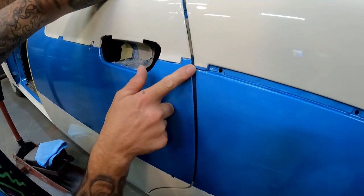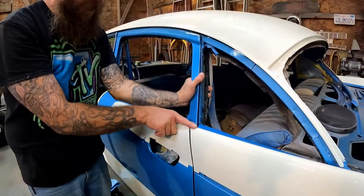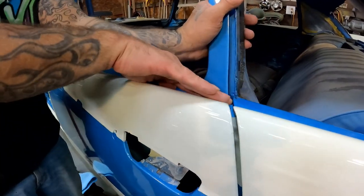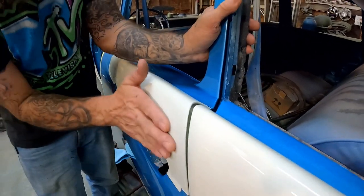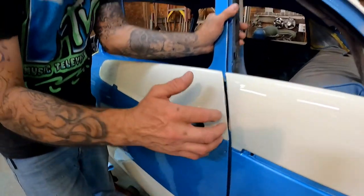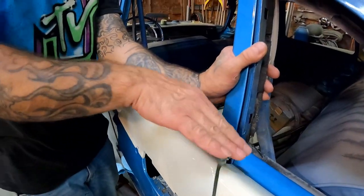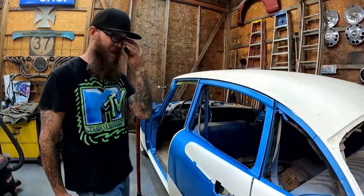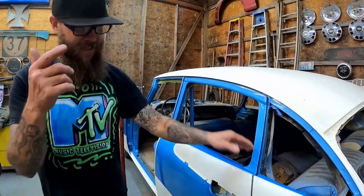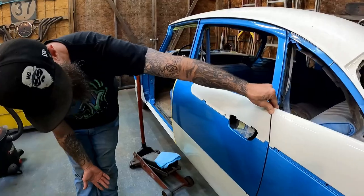That is actually a really nice consistent gap all the way through. I do think I'm slightly high up here — we're good all through here. That's probably as good as that's going to get because out here it's just dead on and consistent all the way down. Up here it gets a little weird but it's on the back side of the fin, and that's just how it is with these old cars. You can only do so much with them — they're a little off from the factory. And this is like a thousand times better than what it came with brand new, so I'm going to roll with that.